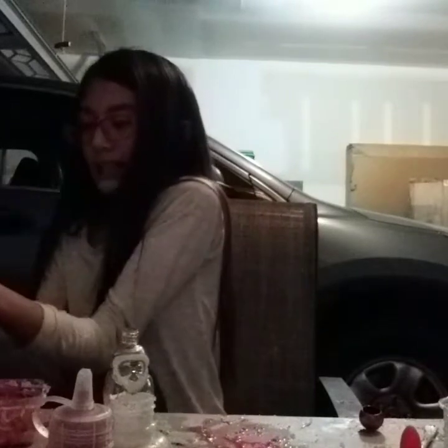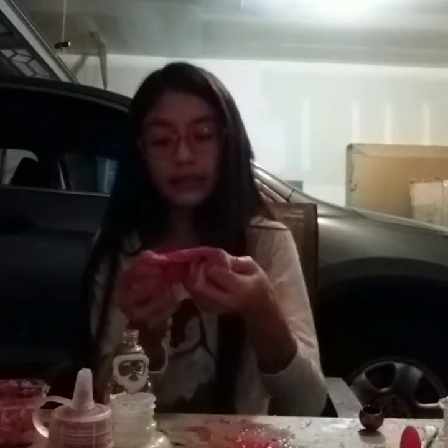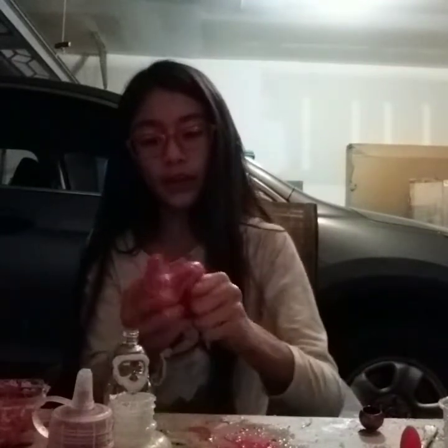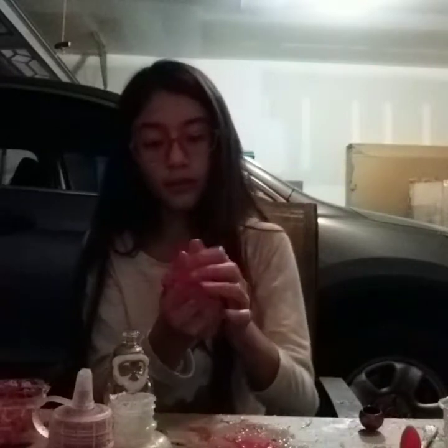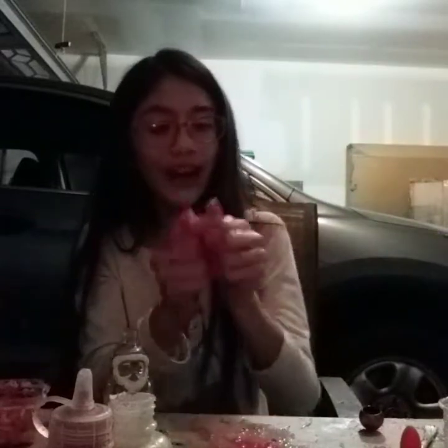Okay, I'm going to add a little bit more glue because I think I added a little too much water and everything else, and I didn't get enough glue out of the bottle — it was pretty hard. I did have a white glue test in the description down below. I tried two different types of glue — one with paint and one without paint.